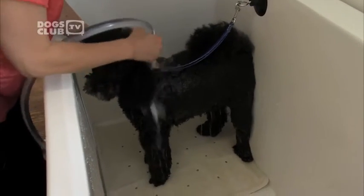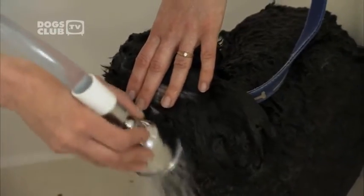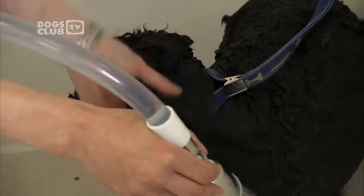We start from the top of the neck towards the tail — keep the shower head close to the body. When bathing your dog, avoid getting water in his ears or up his nose. Water in the ear canal can cause ear irritation and eventually ear infection. A small amount of water in the nasal cavity can cause big problems for the dog's ability to breathe, especially with small breeds. You can either cover the ear canal with your fingers or put cotton wool in your dog's ears.